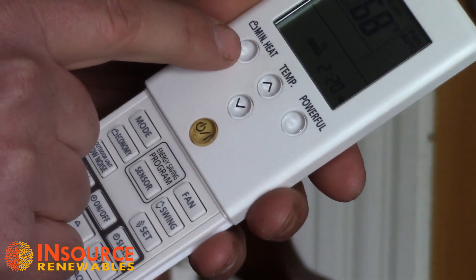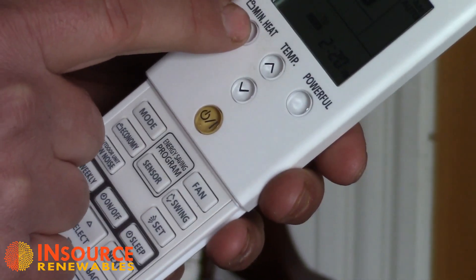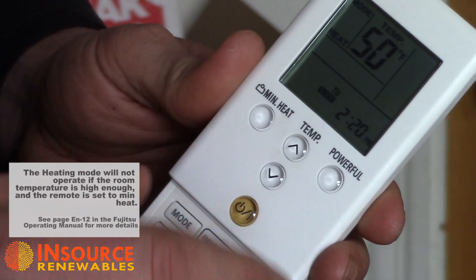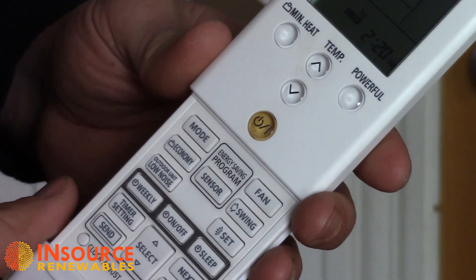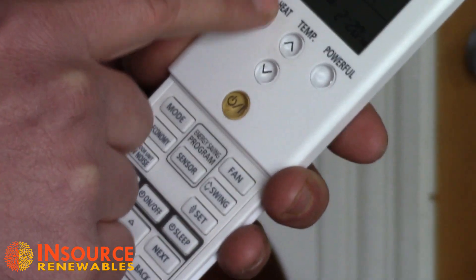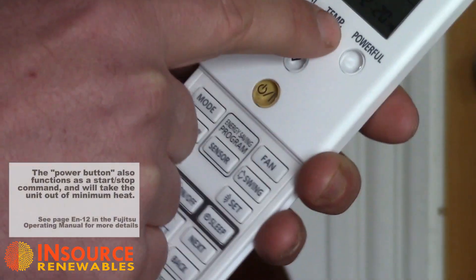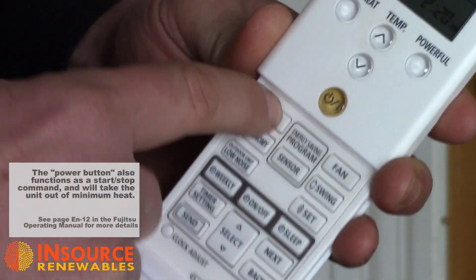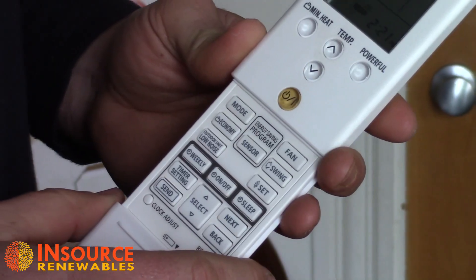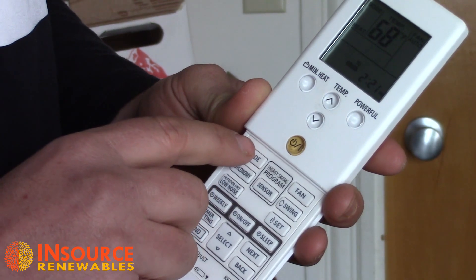We also have a minimum heat function. Say you're leaving for the weekend and don't need to keep the space heated — hit minimum heat and it will automatically drop the temperature down to 50 degrees, keeping the place fairly cool. When you come home and want to get out of minimum heat, hitting the minimum heat button again won't do anything. You actually need to press the mode button, because just turning the temperature up won't exit minimum heat. Hitting mode will return it to its former set point of 68 degrees.